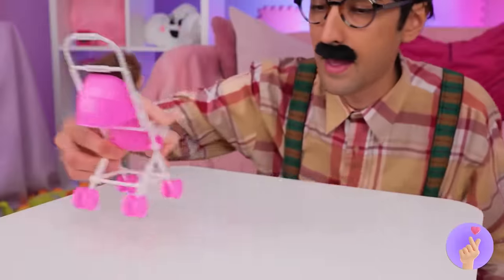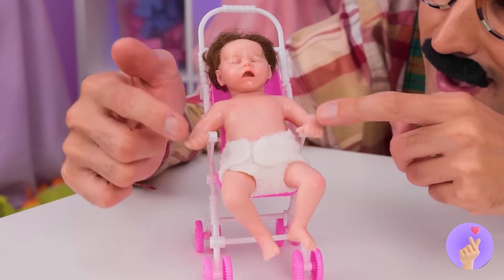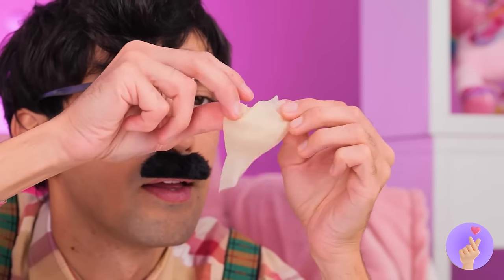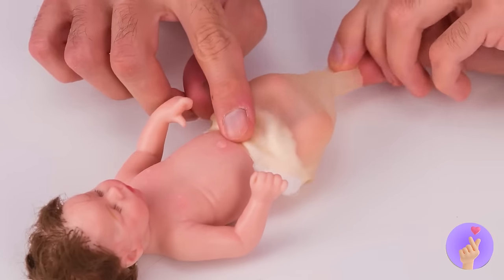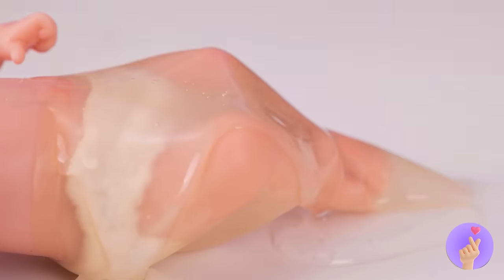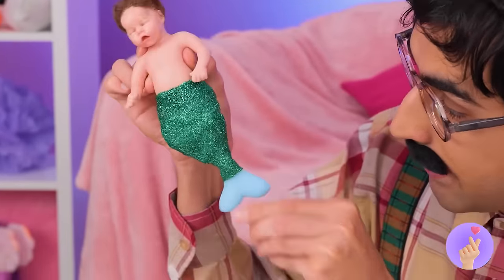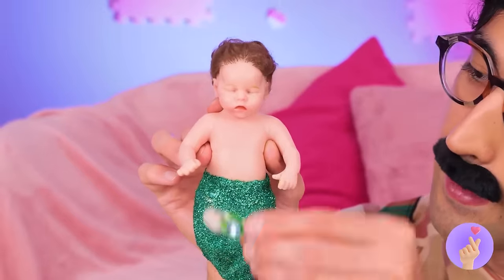What's in here? Ooh, a baby doll — coochie-coochie-coo! Why don't we take a balloon, cut a little off the top and the bottom, add it onto the doll's legs, and pour on some clear glue with glitter — lots of sparkly glitter! It's a mermaid tail — just add a pin, maybe a few jewels. Can't forget the seashell bikini.